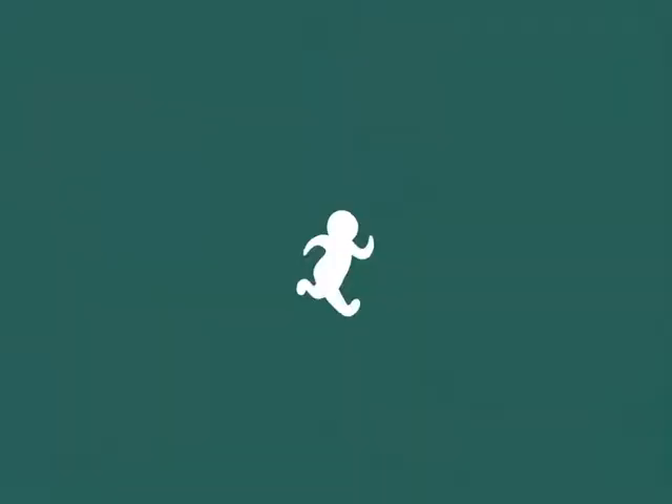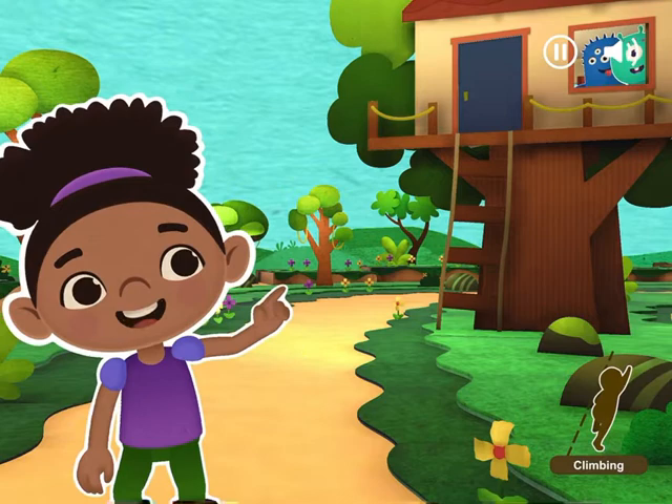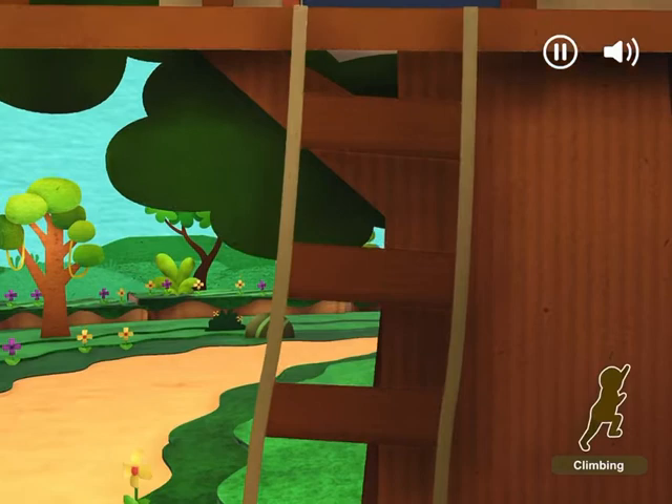Let's climb up to the tree house to meet our monster friends! Move your hands and feet up and down like you're climbing! Climb! Climb! Climb! Climb! One more step! Climb! Thanks for joining us! We'll see you on our next adventure!